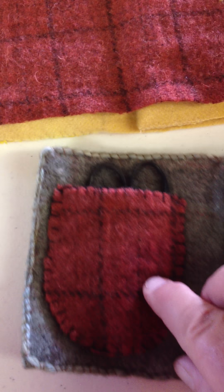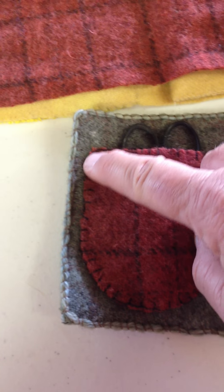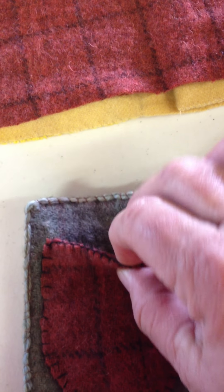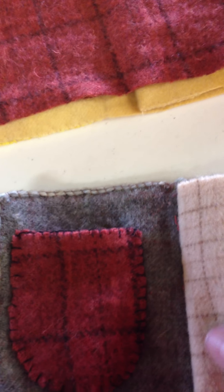Then I blanket stitched the piece that'll hold the scissors. I started here, worked all the way around, stopped here — I did not sew it into the needle case, leaving that as an opening, but I did blanket stitch across that edge. So we have the scissors holder and pages added in.